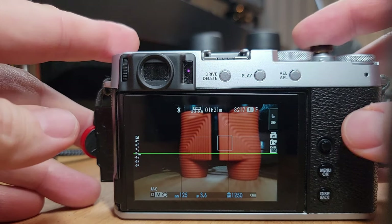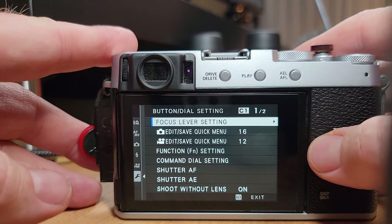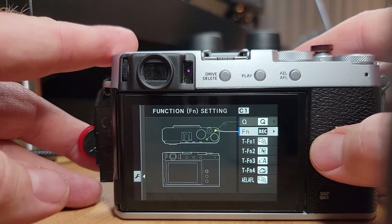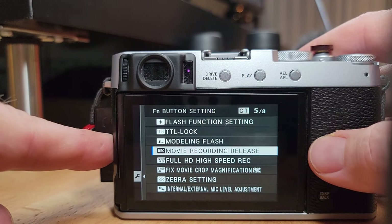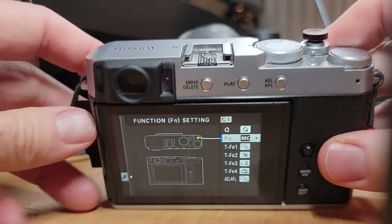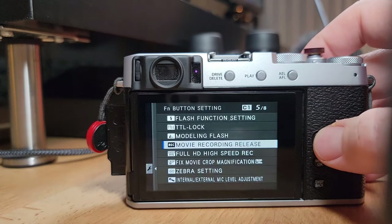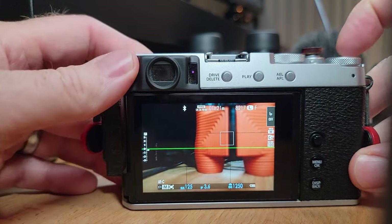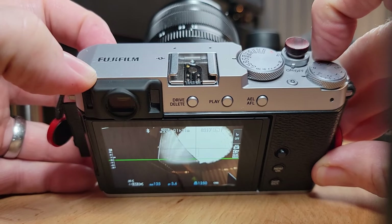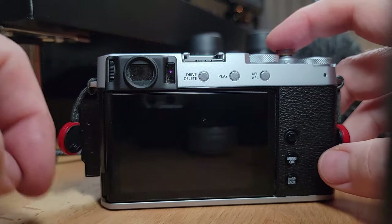First, press menu on the back of the camera — locate it right under the toggle. Move the selected area to the wrench menu, then go to button dial setting, press right and go to function setting. The second one down is function — if you move it to the right, you can set it to movie recording release. That will enable the button at the top right-hand corner of your camera to automatically start recording movie when you're in photo mode. It's a very handy hack. If you're in still image mode, all you have to do is press the function button at the top right, and that will immediately start recording. You can see that at the top of your camera. Hit the button again and you'll stop recording and it'll save the file. That's how easy it is.